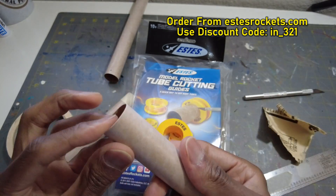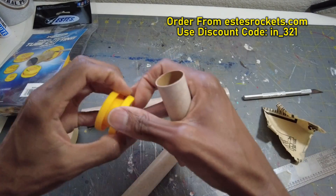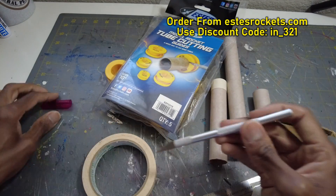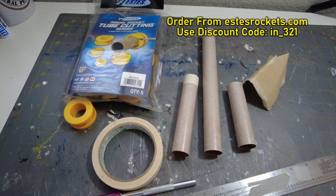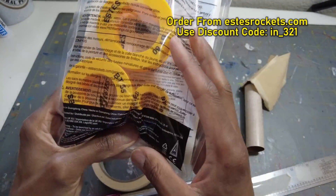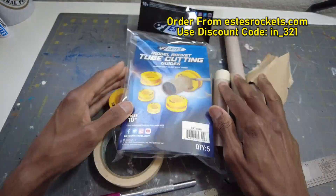There we go — this will work as a motor tube for an E12 or D engine, 24 millimeter. Here's the first cut with the Estes guide — mark it, slide the guide on like I showed you, go around with the exacto, and you've got cut tubes. Simple materials: exacto knife, masking tape, pencil — that's all you need. This is Model Rockets 3-2-1 with a tip. With a full set of these Estes guides you can cut BT-60, BT-55, BT-20, all the way down to the little BT-5s. Model Rockets 3-2-1, I'm out.